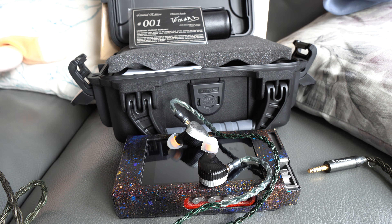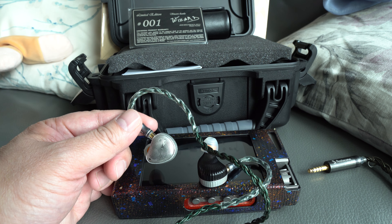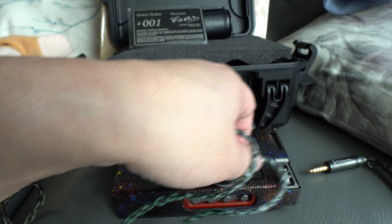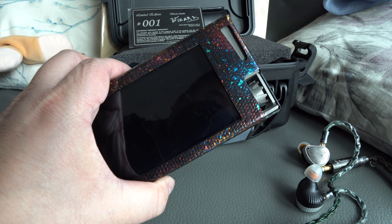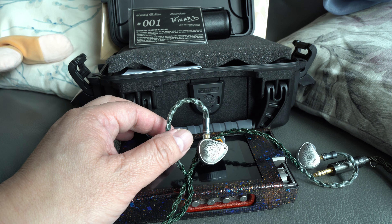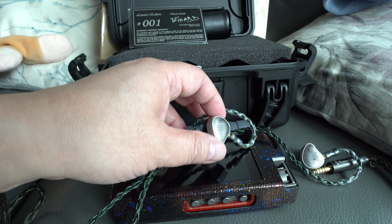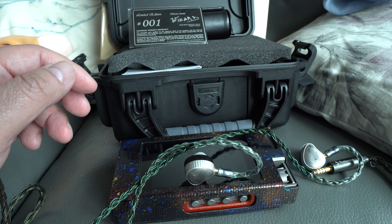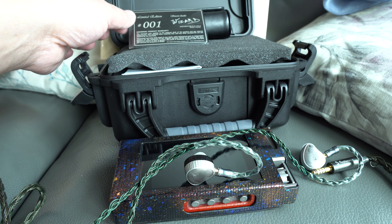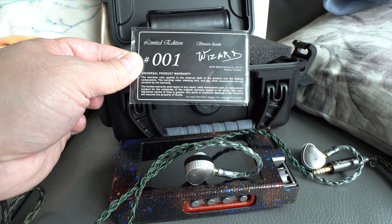Hi everyone, it's Paul again. Today I'm going to talk about the joy of owning the Noble Sultan Damascus IEM earphone. What you see in front of you is the limited edition Sultan earphone. I purchased this a while ago and haven't had the chance to do the review on it. I listened to this with the Luxury & Precision LP6TI — I did a review on that already. When I bought it, I didn't know much about this version because I didn't buy it new; these were sold out, so I had to buy it from a guy. When I met him and tried it, I didn't even know that this was the number one limited edition.